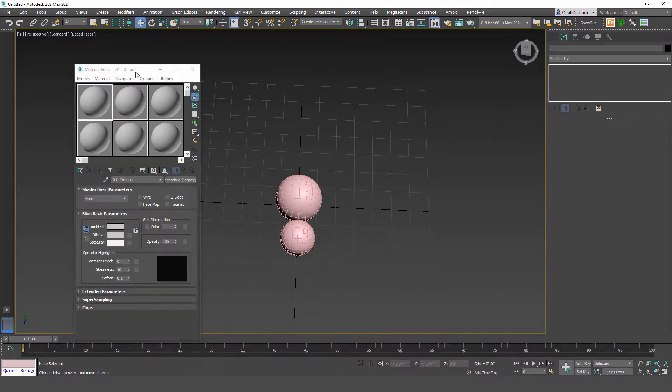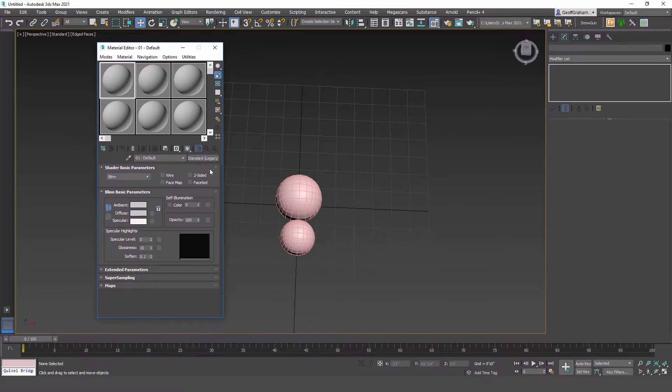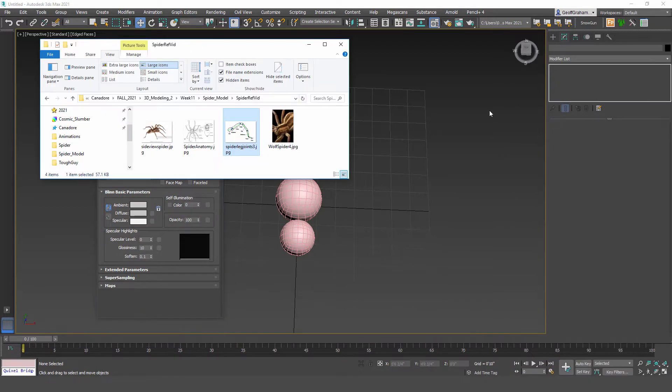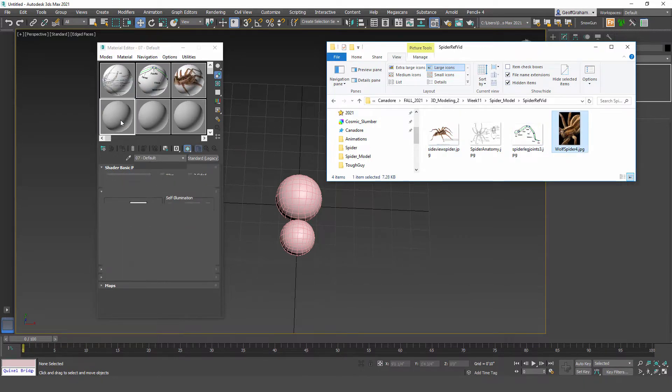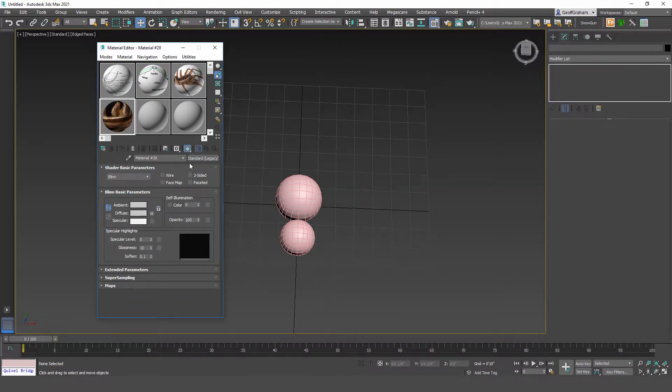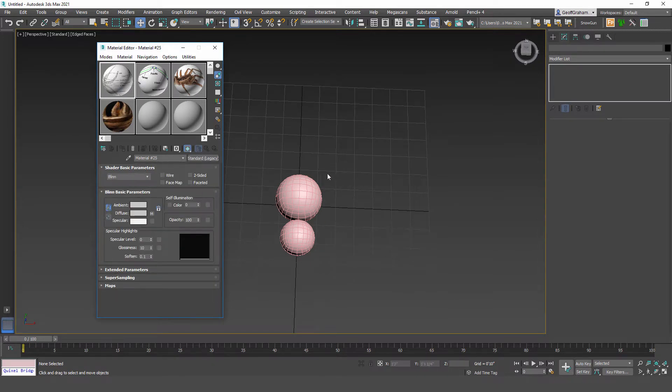Open the material editor. Using standard materials — it doesn't matter if you're using standard or physical. Drag the spider anatomy into one slot, the leg drawing into another, and whatever photo references you want into their own slots. Make sure show shaded material in viewports is turned on — it should be by default, but if not, turn it on so when we apply these to a plane in the viewport it'll show up.